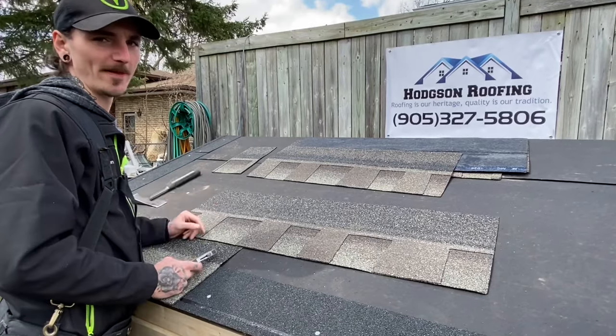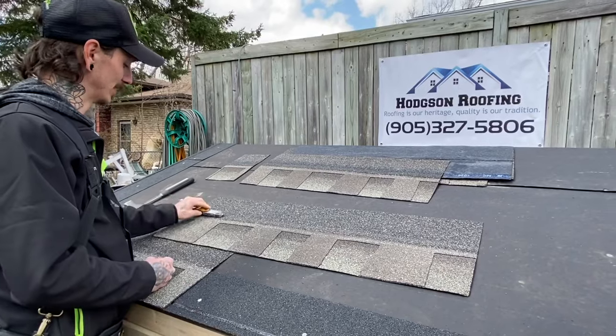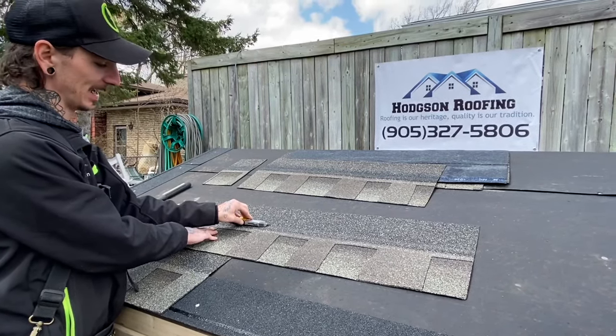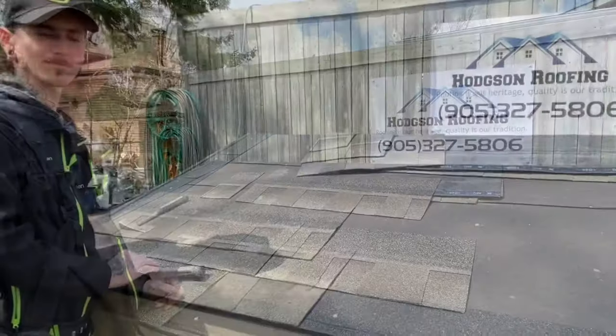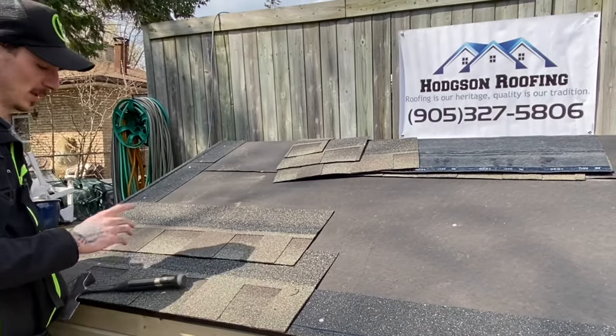What I prefer to do, because I am a little more experienced, is I'll take my knife and mark out my first and second cuts — and that'll be my cut. So now that you've got your first shingle installed, you've cut your five courses.